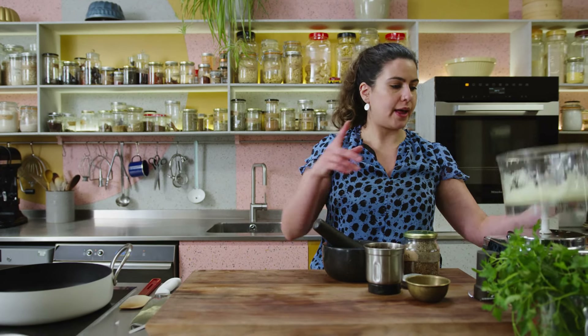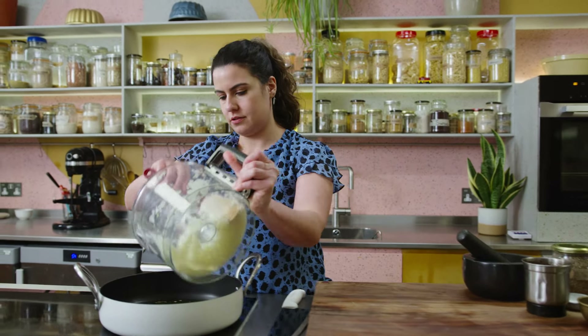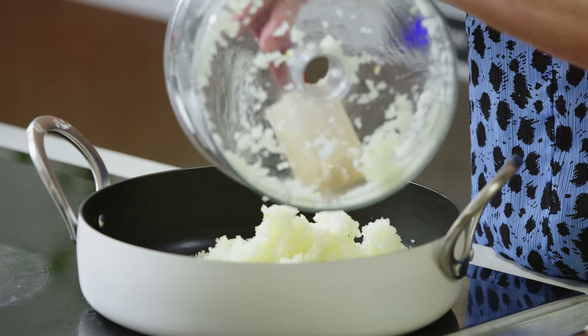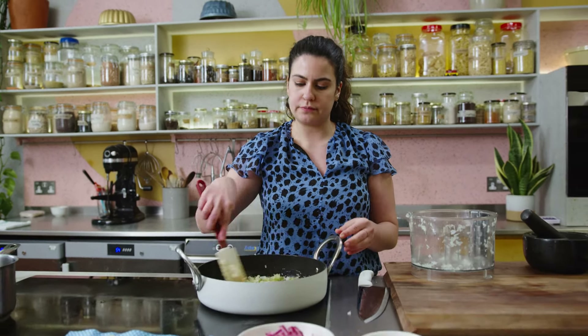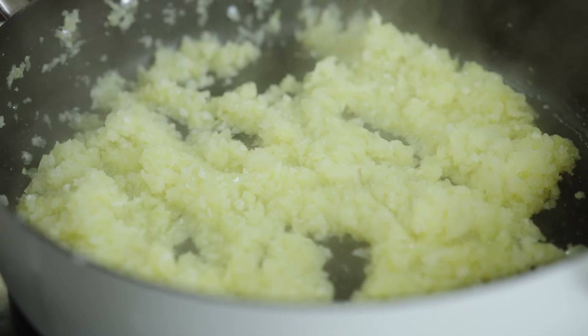I've got some oil heating up with some onion and garlic that I blitzed in a food processor — you want it to be really fine, and it's quick and easy that way. Cook this down for about six or seven minutes until nice and softened and lightly golden.